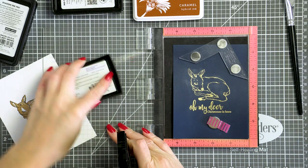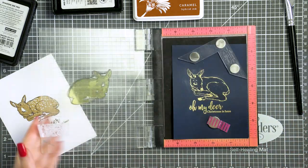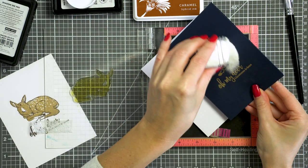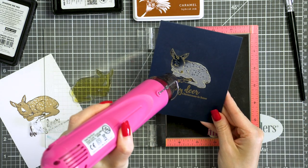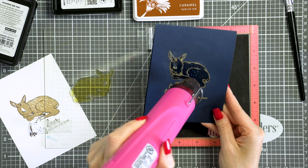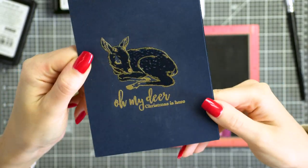I'm going to stamp the same layer on my blue panel but again I'm stamping this in clear embossing ink. This time I'm going to use clear embossing powder for a tone-on-tone look. I'm still using the same deer image, but because I have a different color of cardstock and because I'm using embossing powder instead of ink, the result is completely different — it looks a lot more modern and trendy. I'm done with my blue panel for now and I'm going to set it aside.